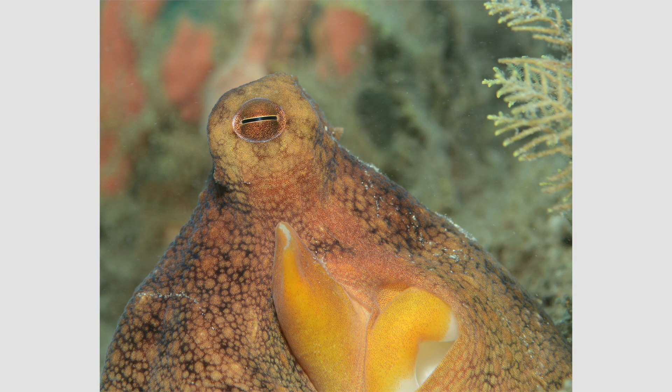Octopuses are invertebrates with very different evolutionary origins than fishes, which are vertebrates like us. The last common ancestor of octopuses and fishes, several hundred million years ago, had a very simple eye with probably extremely poor vision. However, over a great deal of time, selection pressure to have good vision and thrive in the watery world led to both octopuses and fishes independently evolving complex, highly effective and amazingly similar eyes. It's fascinating.